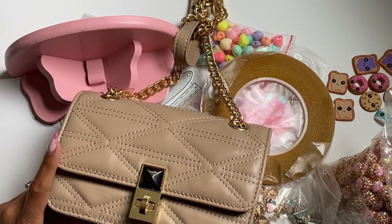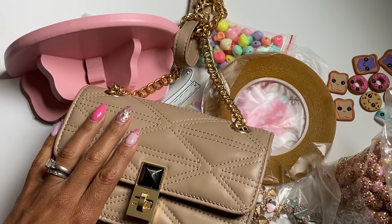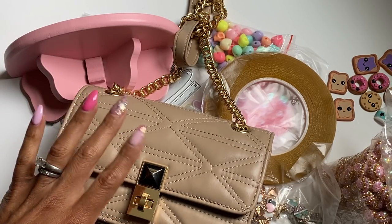That is my haul for today — I hope that you enjoyed my AliExpress haul! Check the description box below for the product information and if you have any questions just ask. Thank you for stopping by my channel and I will catch you in my next video. Bye for now!